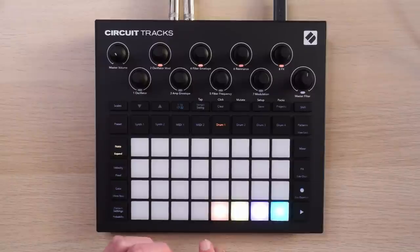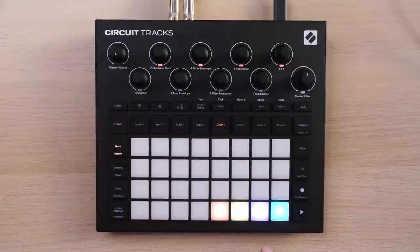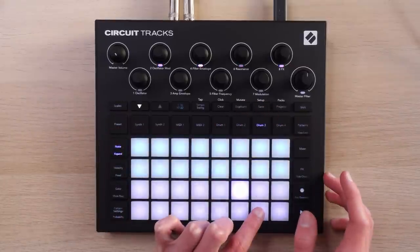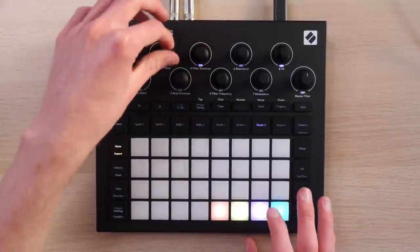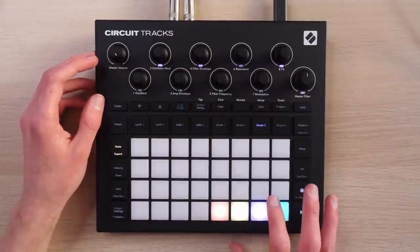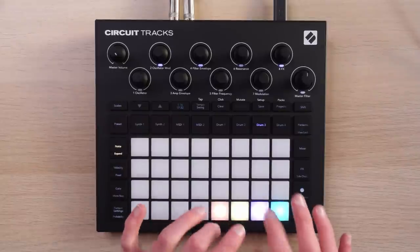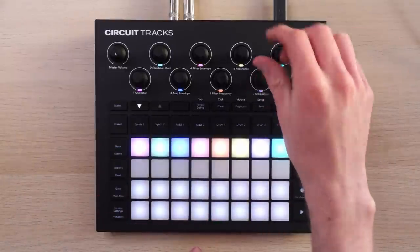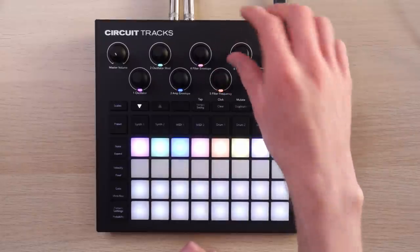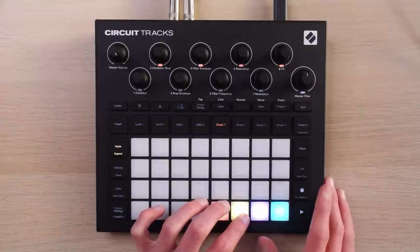We're going to get into plugging in some external synths in a bit, which will take this entirely to the next level, but first I just want to get my head around how this works in the unit itself. One thing that's going to take some getting used to is this little back-and-forth — if there's a quicker way to do it, let me know in the comments — in terms of the dance between controlling parameters of each drum track and keeping the expanded note window open. Remember, your hi-hats are always too loud, and your kicks are probably too loud too.